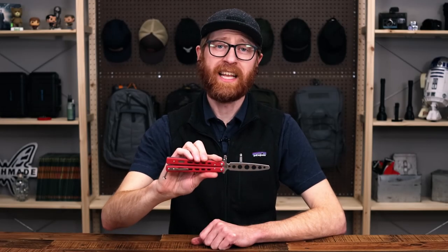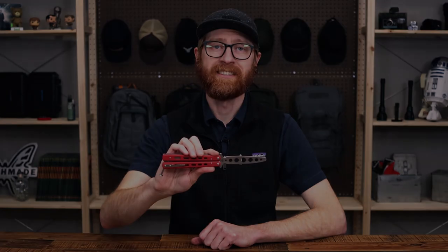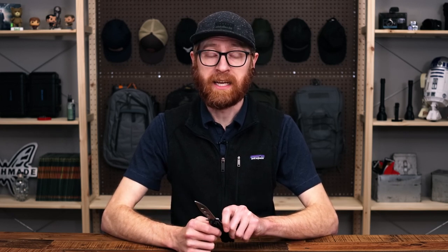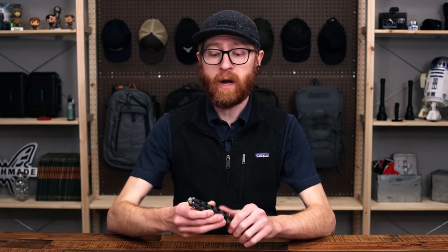Tyler here with GP Knives, and today we're back to take a look at some of the best budget balisongs on the market. We can go over some of the features and options for a balisong, also known as a butterfly knife. This is a traditional Filipino knife and we'll take a look at a few different options.